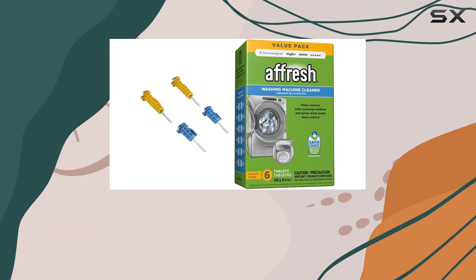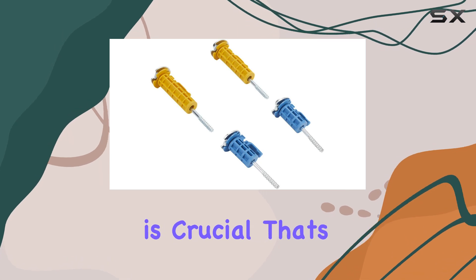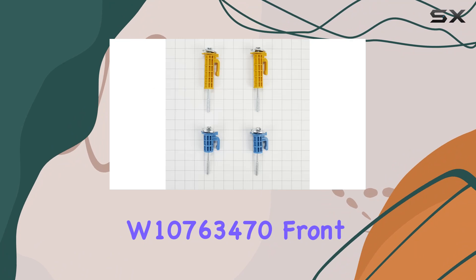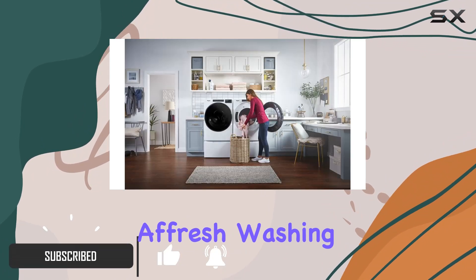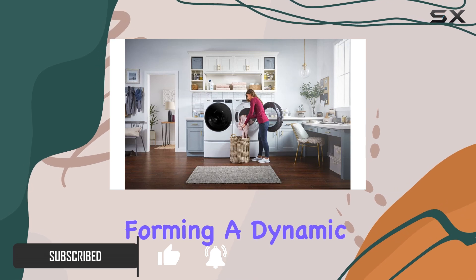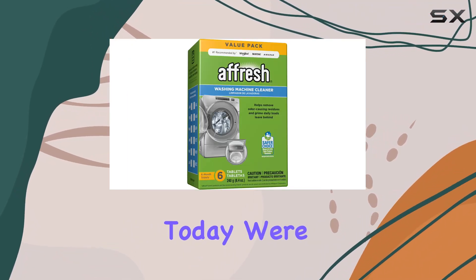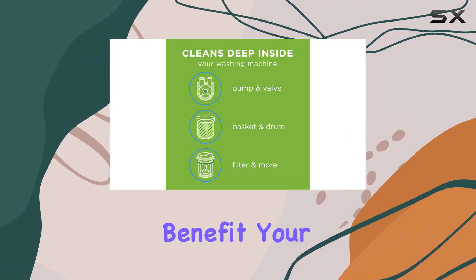When it comes to maintaining your washing machine, ensuring it operates efficiently and stays in prime condition is crucial. That's where the Whirlpool W10763470 Front Load Washer Shipping Bolt Kit and the Afresh Washing Machine Cleaner come into play, forming a dynamic duo that promises to keep your washer performing at its best. Today, we're diving deep into how these products work together to benefit your laundry routine.